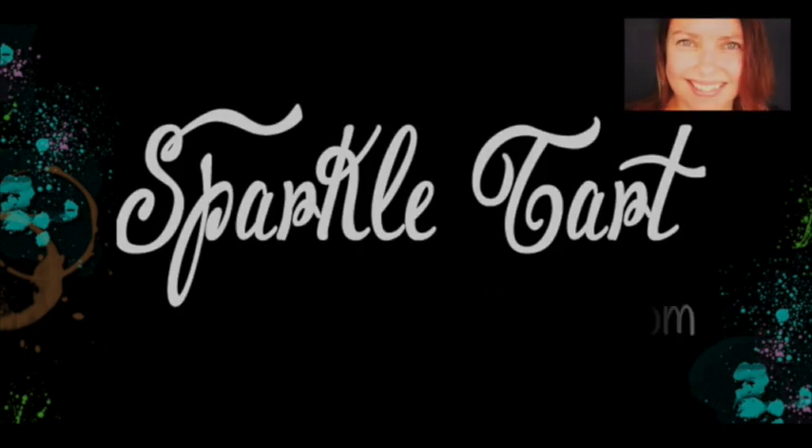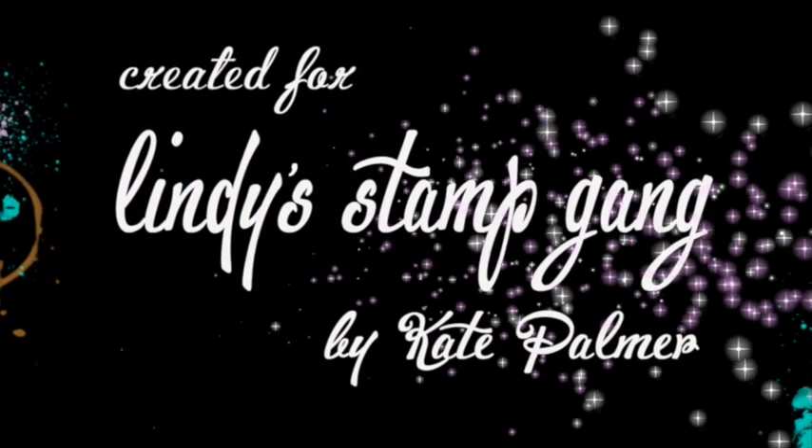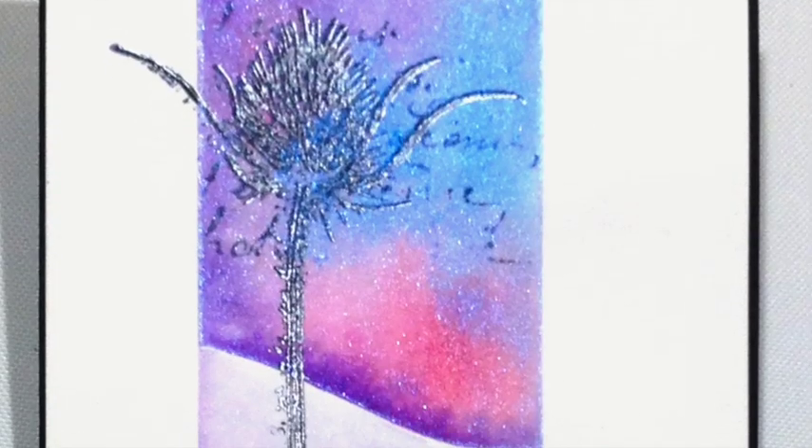You're listening to Kate Palmer from SparkleTarte.com. Today I'm going to be creating an almost one layer card. This is something that I've been planning on doing for a while and I've finally got the products to do it.